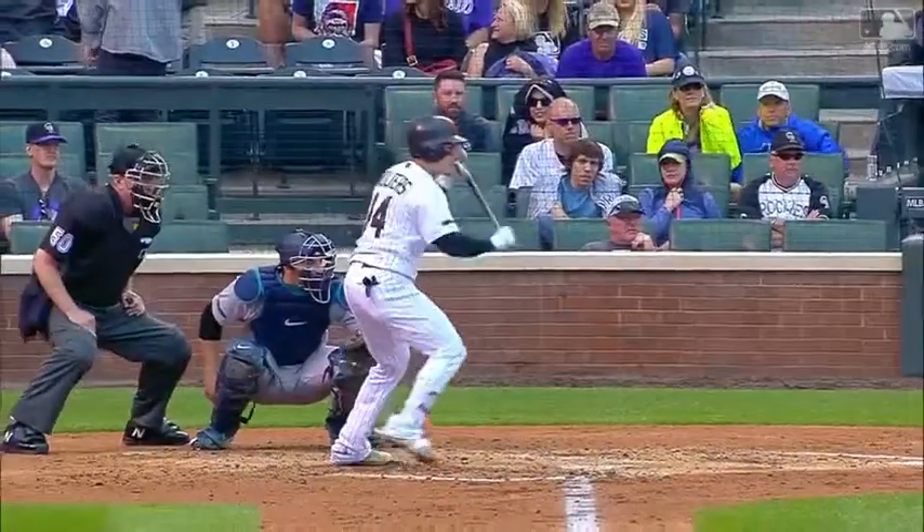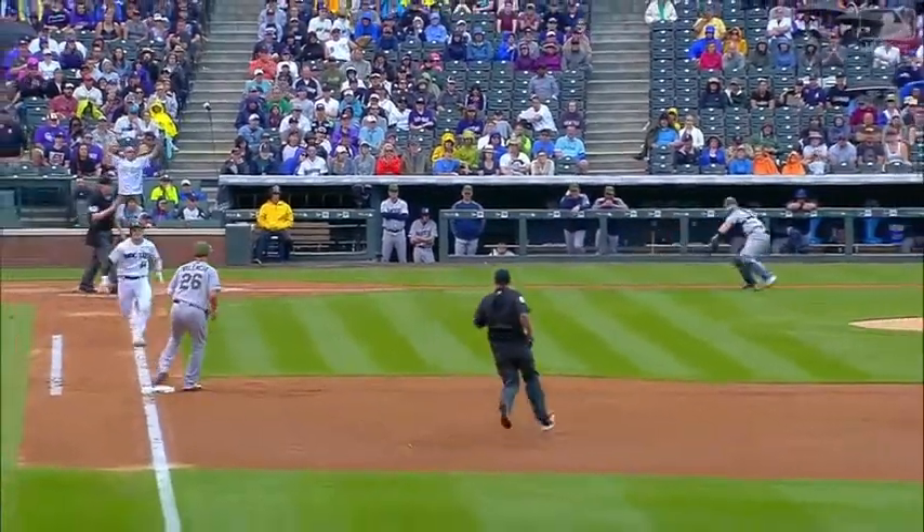Well, we know he has a strong throwing arm, but he's a good athlete. Pretty good bunt. We're going to pick it up, bare hand, spin, and throw a strike to Valencia at first base.